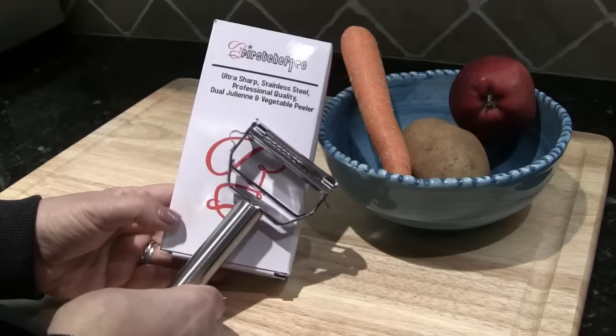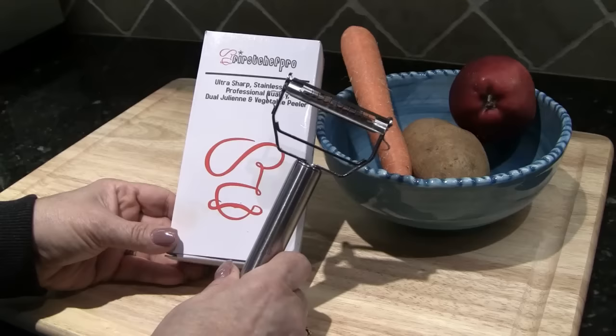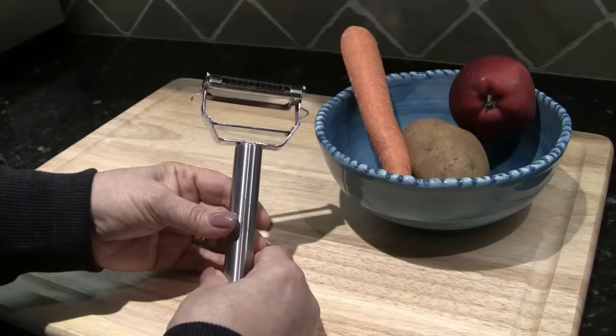Hi folks, Carol Ann here from sassytownhouseliving.com. Today I'd like to share with you this new little gadget I got called First Shift Pro — the ultra sharp stainless steel professional quality dual julienne and vegetable peeler. I am always at my wit's end trying to find a vegetable peeler that works really well, so I'm excited to demonstrate and try this product with you today. It can be purchased on Amazon.com and I will have all of the information in the description bar and in my blog post.